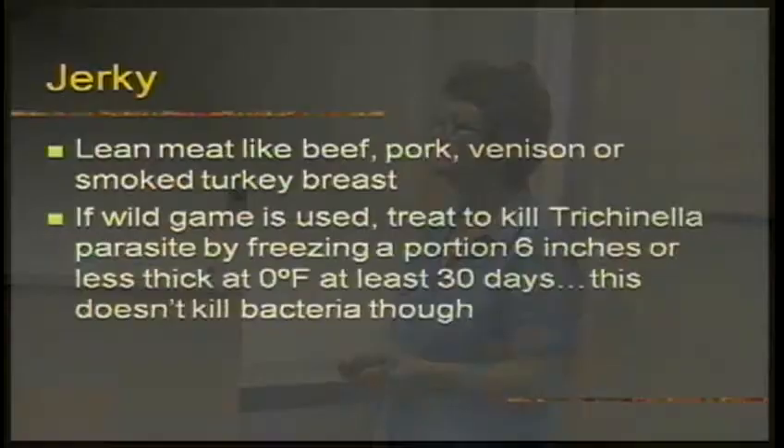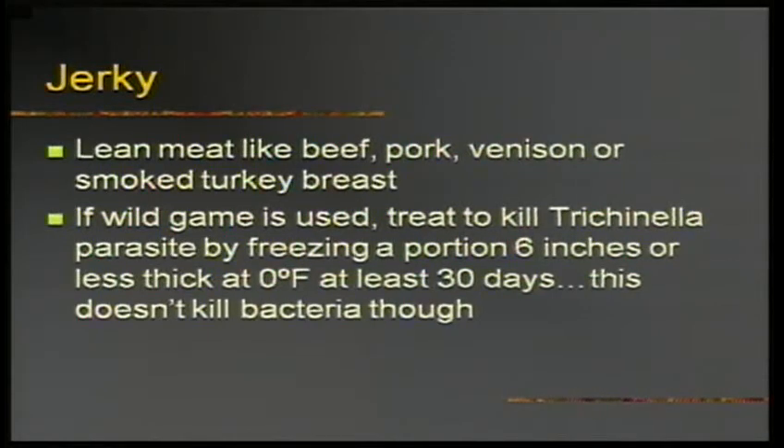Jerky — you have to be very careful, especially with wild game. You have to freeze it at zero degrees for at least 30 days to kill trichinella, a parasite. You also need to worry about E. coli, so you need to heat the meat and use a marinade that's an acid, which will help kill bacteria. You really have to use a thermometer and get the meat to 160 degrees. Once it's dried, it needs to go into an oven preheated to 275 for 10 minutes, and your internal temperature still needs to be 160.